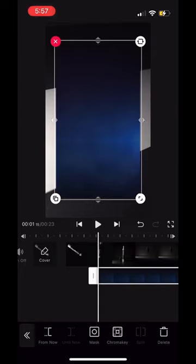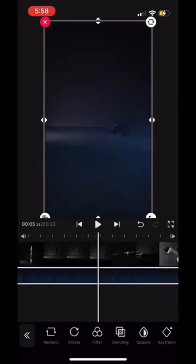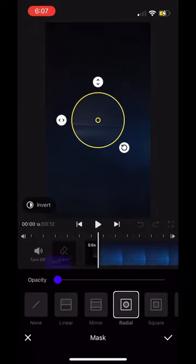For this first clip, I used the overlay tool and overlaid a blue foggy background to give the video a nice tone. For the second clip, I used the masking tool to zoom and blur the marker as it's transitioning.